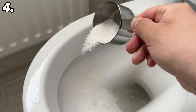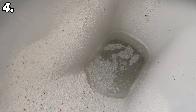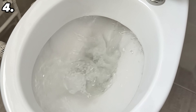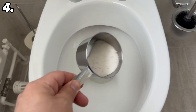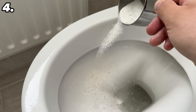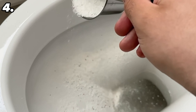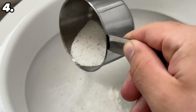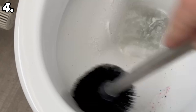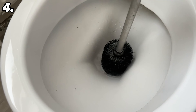Instead of the spray mixture, you can also use washing powder directly in your toilet — but there's one important thing to bear in mind. First, make the toilet a little damp by flushing once so there's water in the entire bowl. Then spread washing powder all over the toilet — about two tablespoons is enough. Wait a few minutes for it to work, then scrub with the toilet brush. This cleans urine scale and limescale deposits perfectly, leaving the toilet clean and smelling pleasantly fresh.